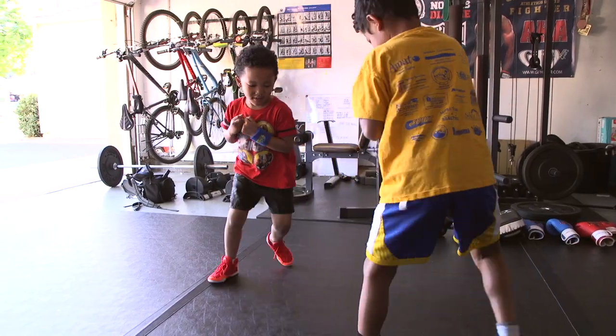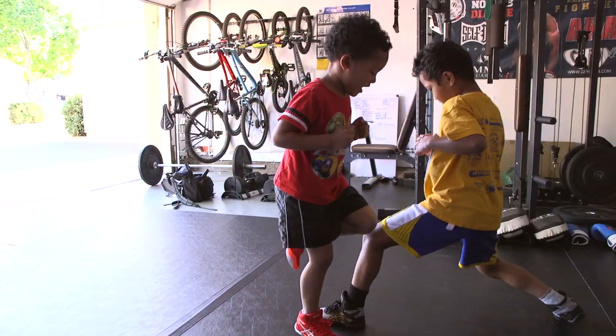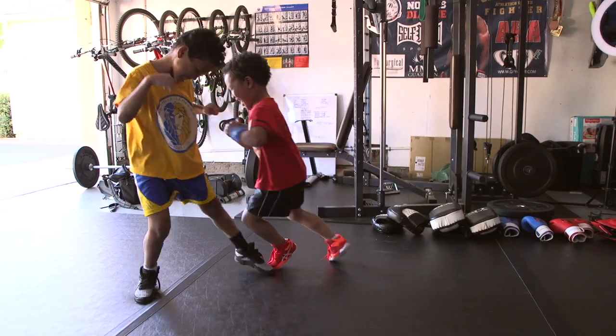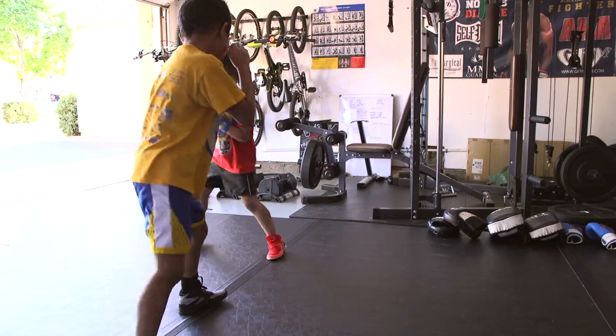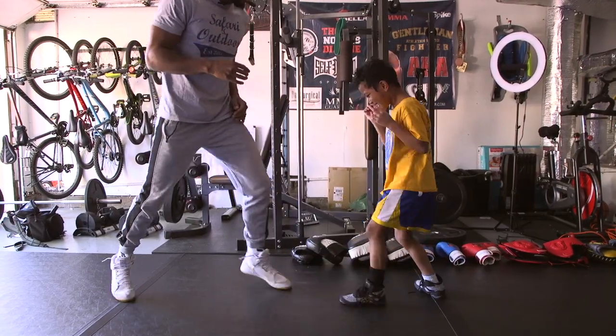Another game I like to do, when kids are really starting to understand where their feet need to be, is I make one try to step on the other person's foot. It teaches them how to explode with the right position without crossing their legs or messing up their footwork. It's simple and fun. The main focus is making sure kids don't cross their feet or get them too close — keeping them apart improves stability, and good stability allows better mobility when it's time to move.